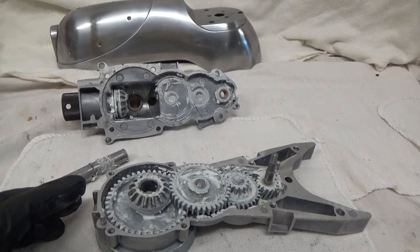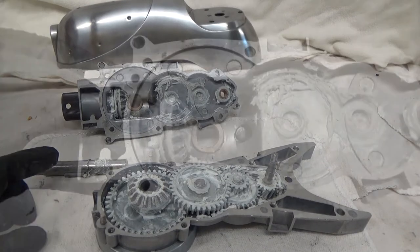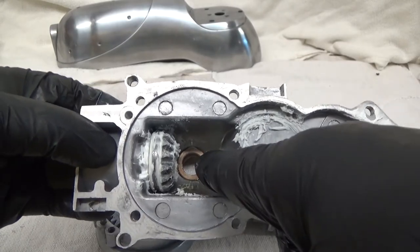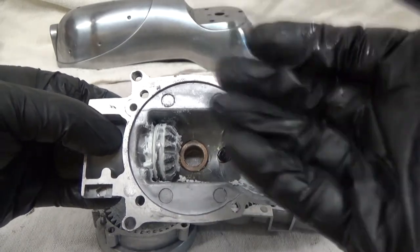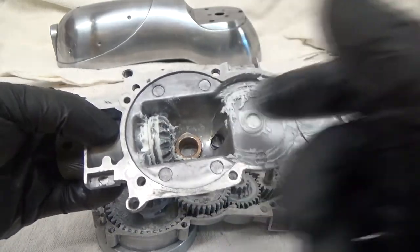So I have everything all greased up — I'm going to take it apart, show you how it goes together, and then we'll reassemble. First, note that there's no grease up in the housing. I had grease in it and it just got in the way — it wouldn't close, all kinds of issues. So the housing top is a non-greasing area.